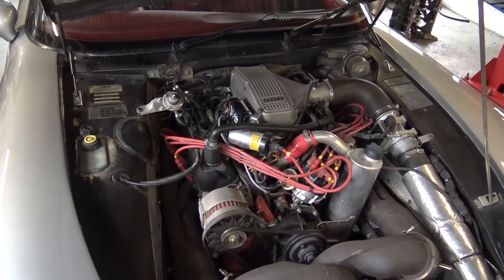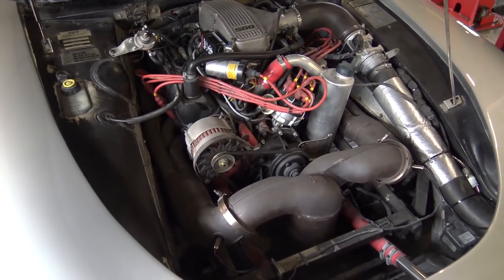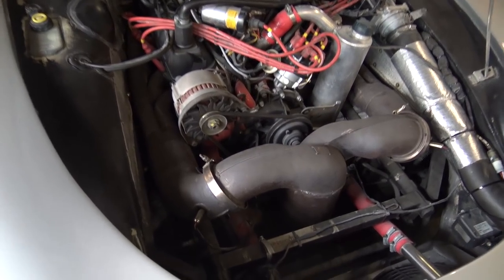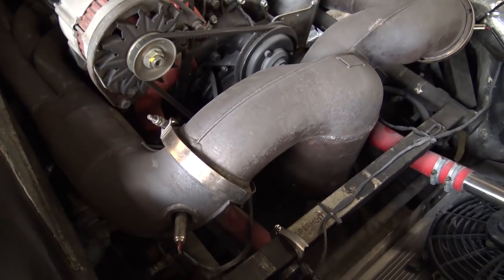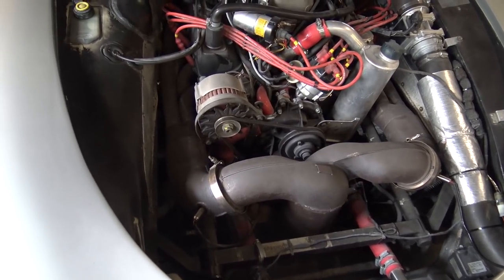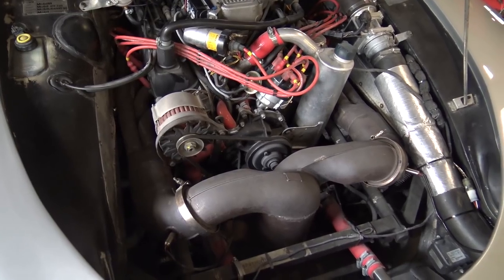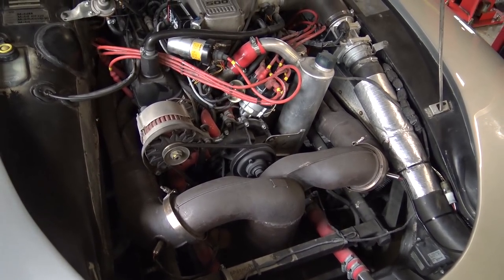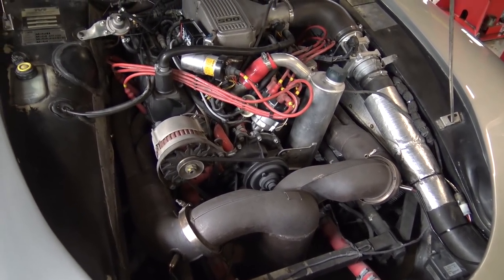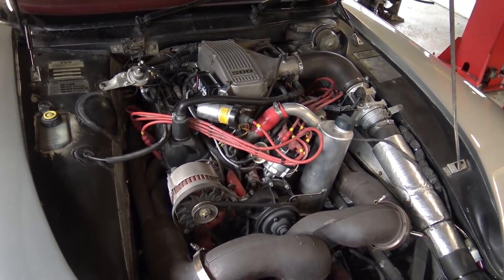There are those unique TVR headers coming forward in front of the engine into a huge diameter Y-piece that has the cat in it. These often have pre-cats in the manifolds for certain markets. The pre-cats can be removed and it will still pass UK emissions no problem with its standard cat in the Y-piece. I think that concludes this workshop update.